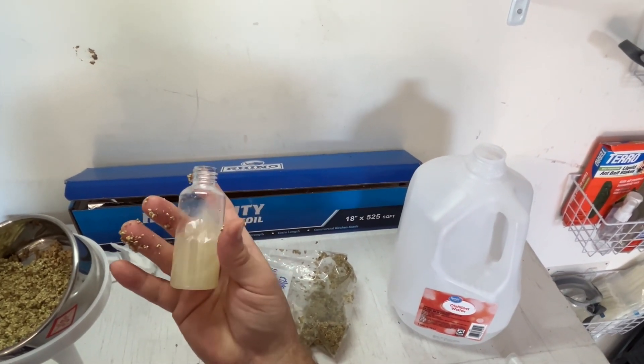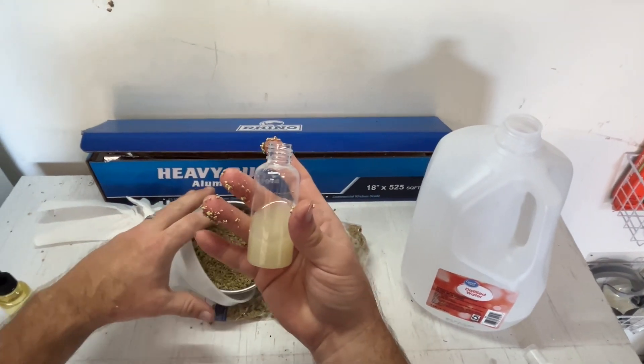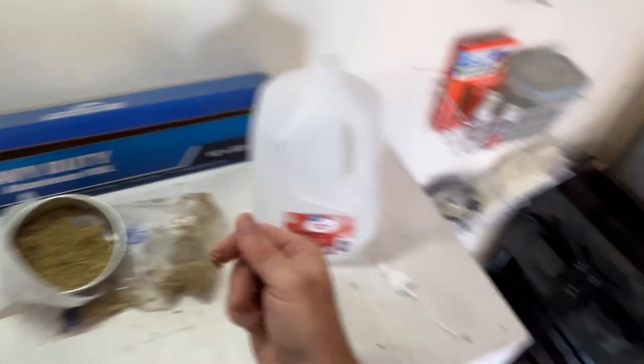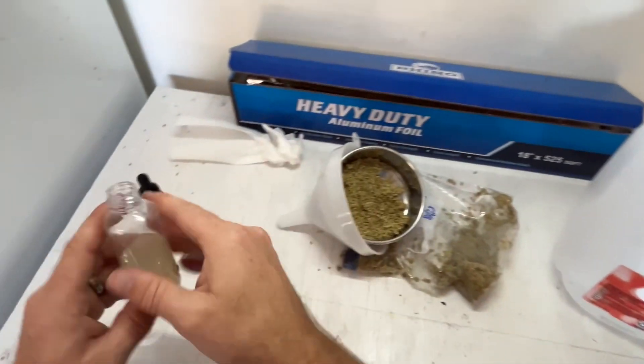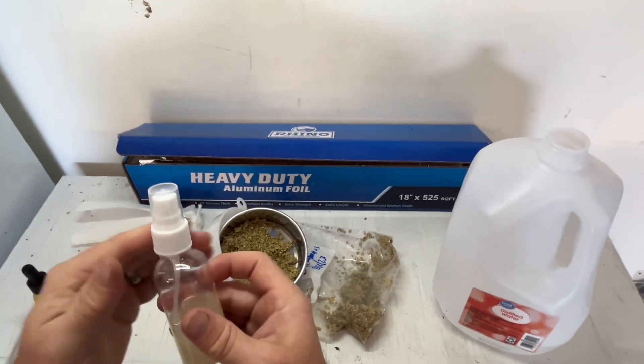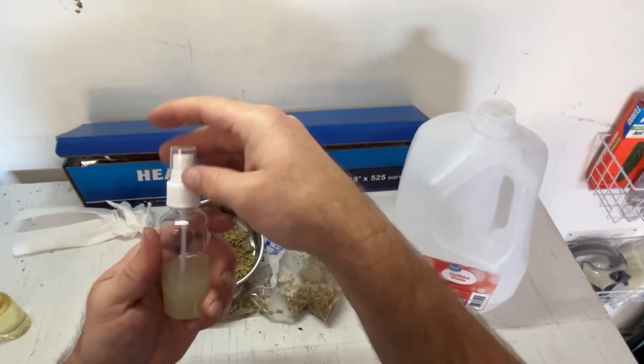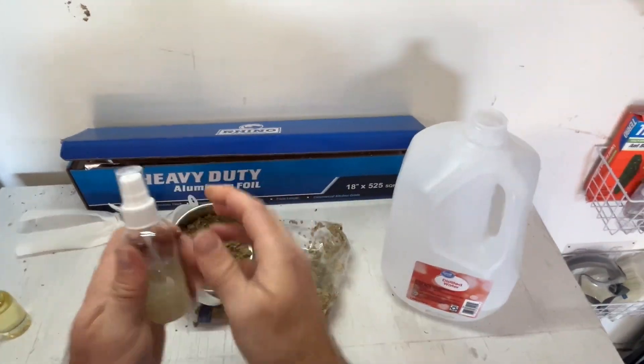That used to be clear distilled water, and now it's a light yellow, white, milky coloration. We're going to use a fine mist bottle — you can buy these on Amazon. It makes a really fine mist, almost a fog, and that helps us hit all of our flowers.